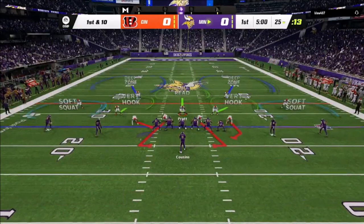Instead of having cloud flats in the Tampa 2, I put these guys in soft squats. The reason is that if a guy goes vertical against me, the soft squat defender is going to carry that vertical. The vertical hook is going to match up to the receivers here. My responsibility as a user is to man up the number 3 receiver — I'm basically looking for anything coming over the middle. If guys cross, I let one go and take the other.